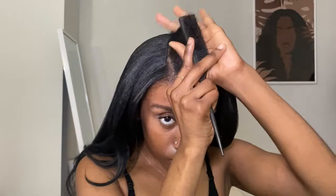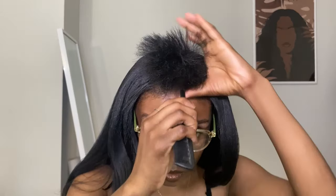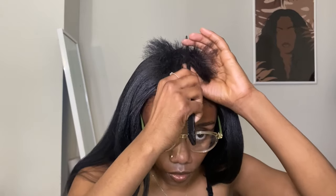Now it is big leave-out time. I'm definitely combing that out because I don't want any tangles. I do have natural hair, so I just want to make sure that I have detangled to the perfect degree. I'm doing a middle part here — you can definitely do a side part with this wig, but I'm going to go for the middle part this time. Just clipping in the hair and getting ready to straighten.